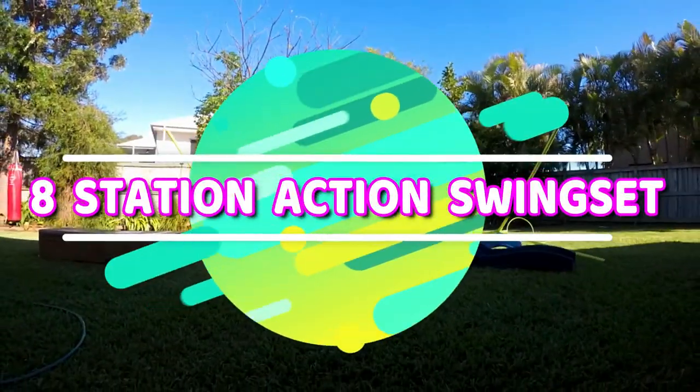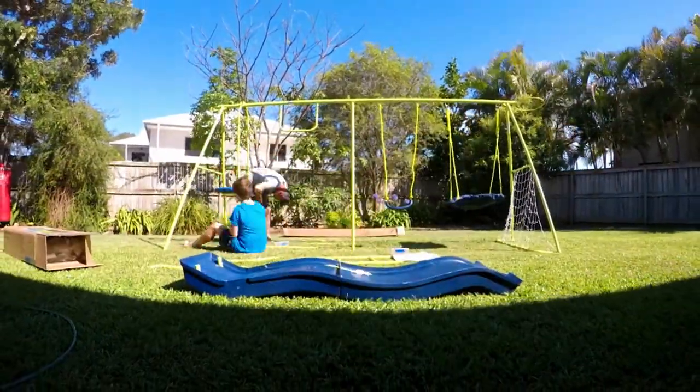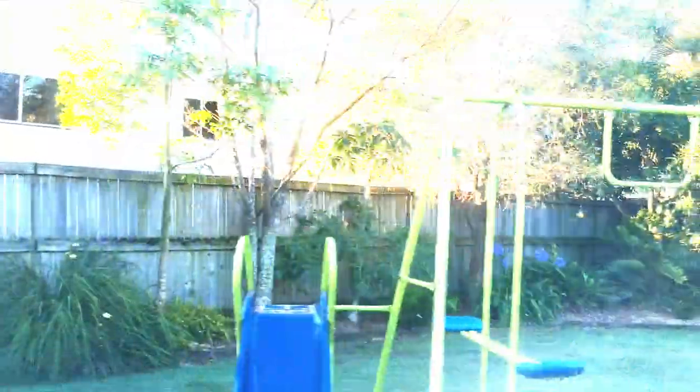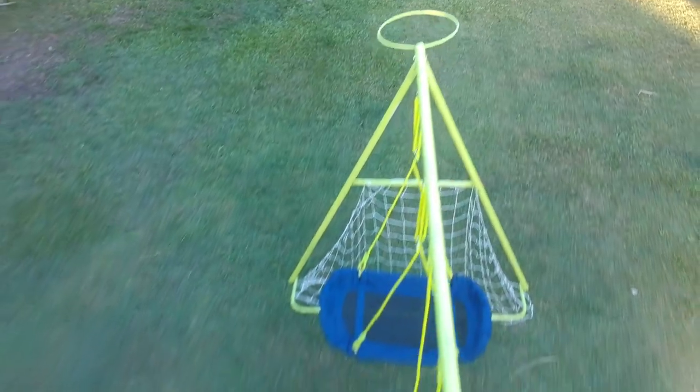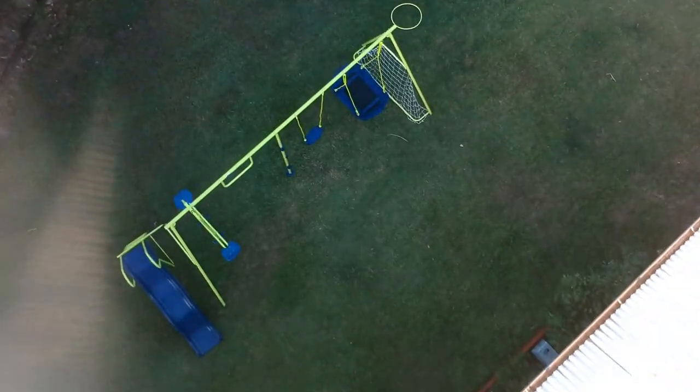Here we have the 8-station action swing set. It includes the slide, the glide rider which is like your seesaw, your trapeze, your climbing pole, your blow molded swing, your nest swing which is like a kids hammock, soccer net, and a netball ring. It comes with a 12-month product warranty.